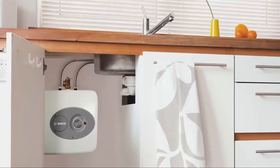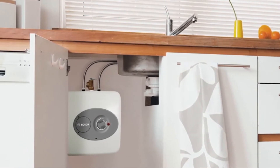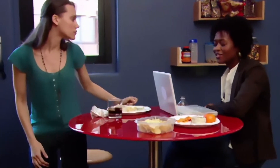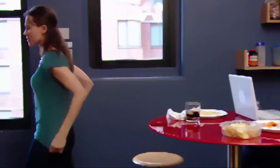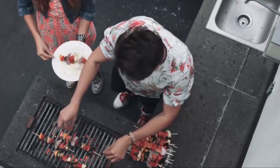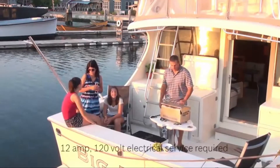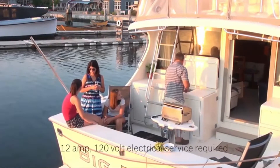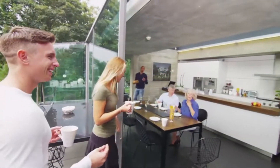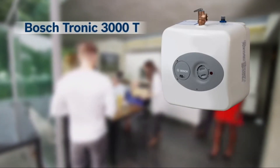To install, a professional simply taps into a cold water line, provides an electrical connection, and installs the mini tank water heater directly at the sink at point of use. The Tronic 3000-T can be used at any sink where hot water doesn't exist or takes too long to reach — including a basement wet bar, patio kitchen station, garage, attic, even in an RV or on a boat. With the Bosch Tronic 3000-T, hot water will quickly be in hand precisely where it's needed, saving time, water, and energy.